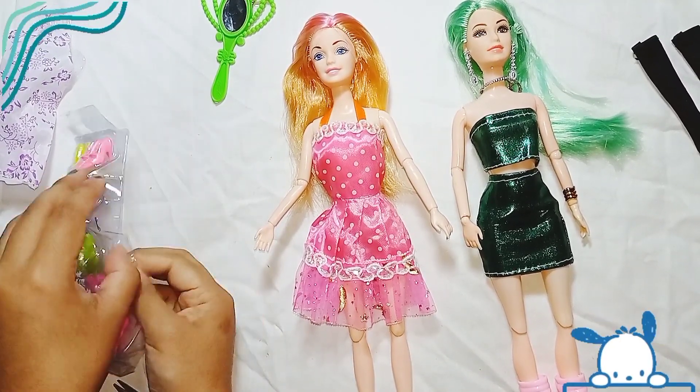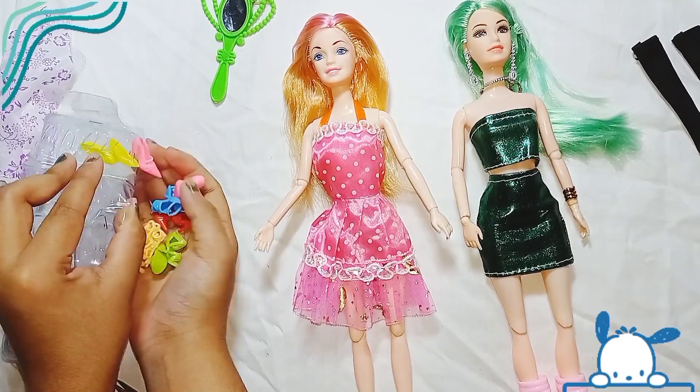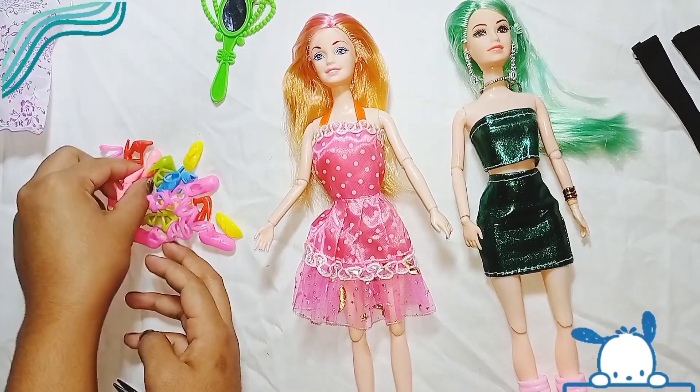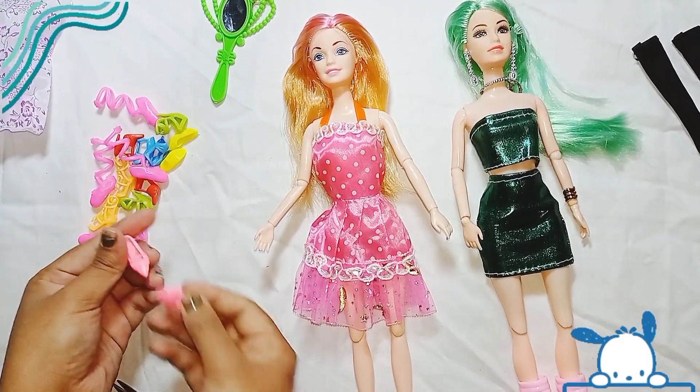Dear friends, here are my two Barbie doll sets. Please let me know how you like my new Barbie doll sets. I promise you guys I will come up with a lot of new videos with new ideas.